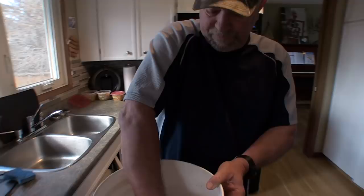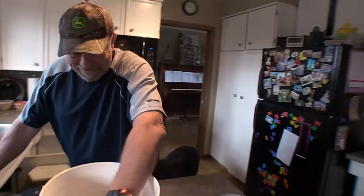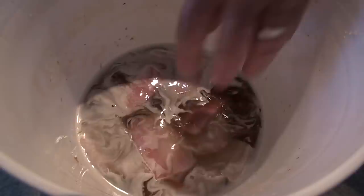Now we're going to cut these fillets up into manageable size pieces and put them in the brine. The fish is cleaned up and sitting in the brine. I'm just going to put it out in the garage.